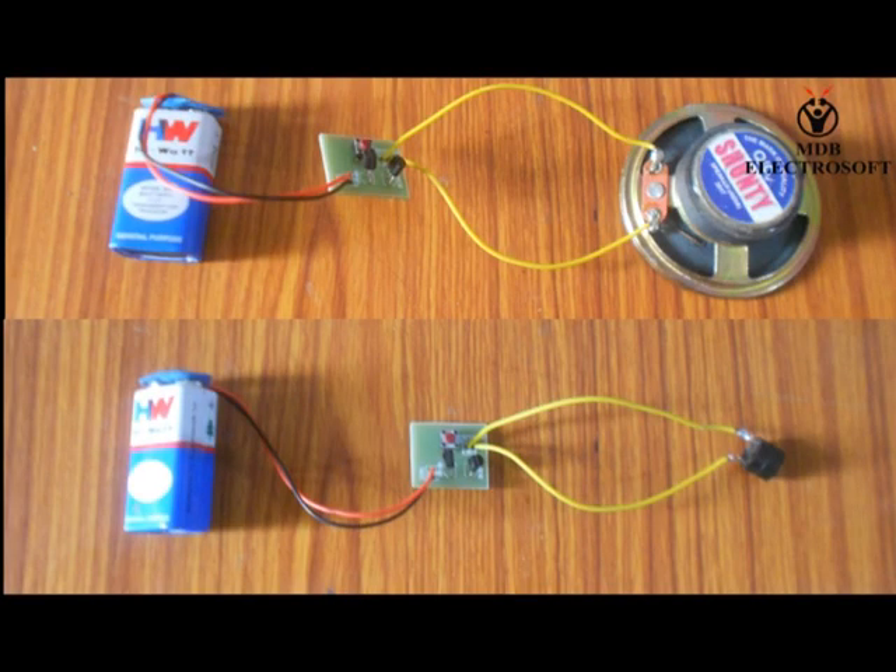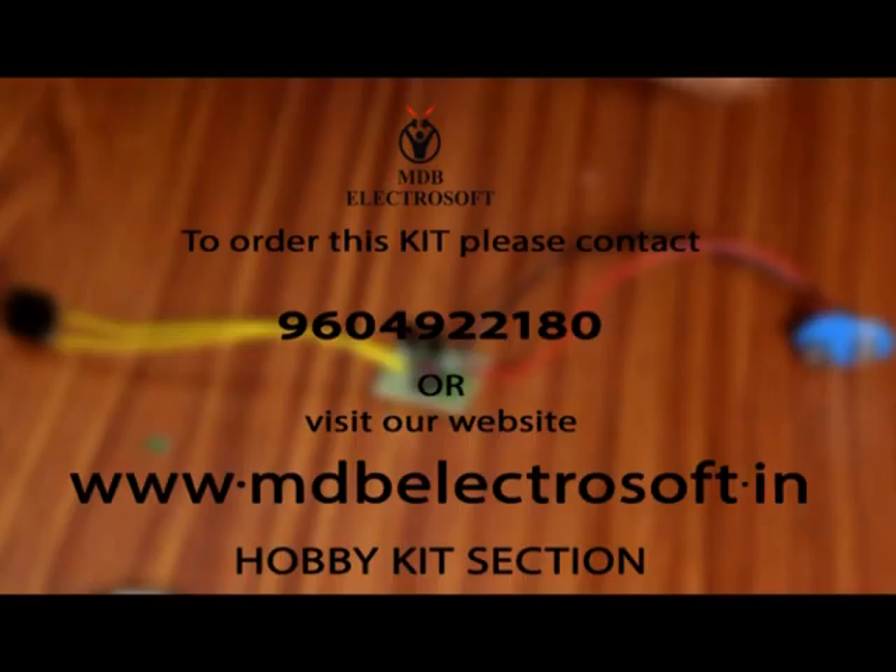We can generate tones of different songs with the help of different melody generator ICs. To order this welcome bell kit, you can contact us on 9604922180. For more information and more interesting kits like this, you can visit the hobby kits section of our website at www.mdbelectrosoft.in. Thank you.